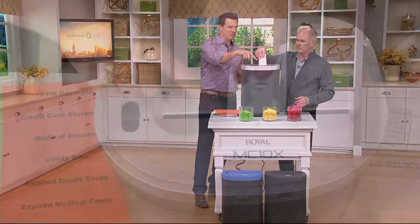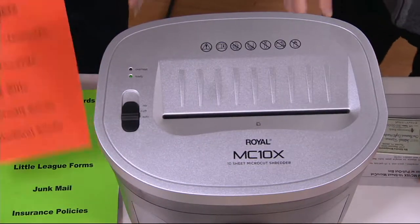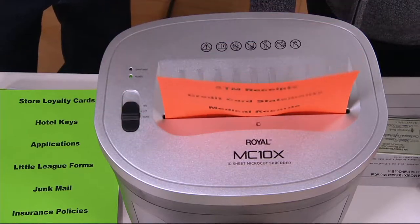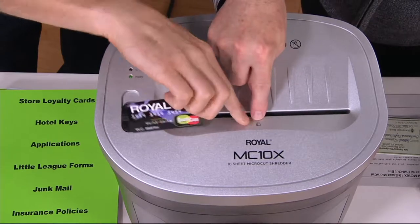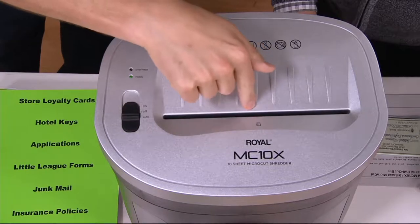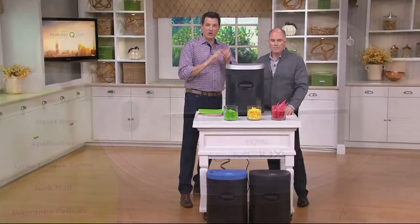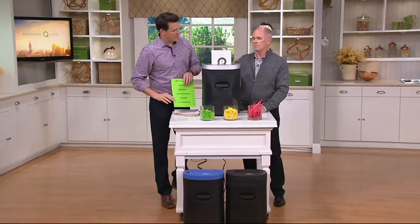I do want to show people one thing as well. When you put smaller objects like checks or credit cards in, you'll notice with a regular piece of paper it fills the full width. But when putting smaller items in, make sure you put it right in the middle — there's a little identifier there that shows where the credit card goes in the middle. If you put credit cards on the side, it won't activate the sensor to drag things inside. But once you put anything in the center — credit cards, staples — up to ten pages at a time, it's going to micro cut it right there.